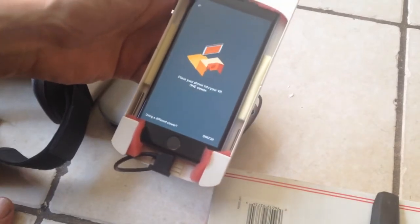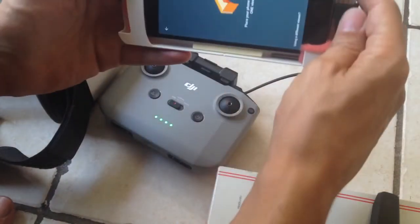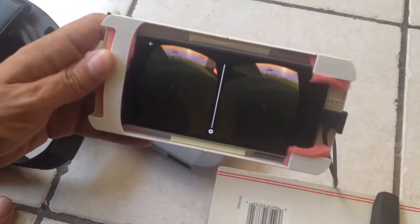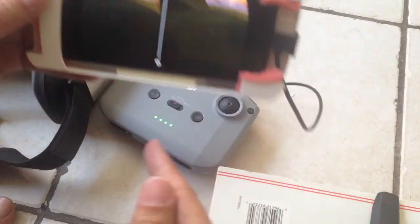So the problem with this whole system is, let's launch it in cardboard mode. It's going to go inside. This is what it's supposed to look like — so if the DJI screen turned like this, where you have two eyeballs like that, then it would work inside the goggles.